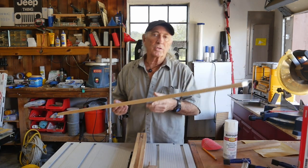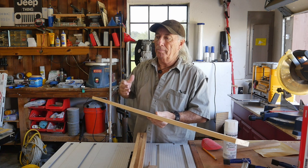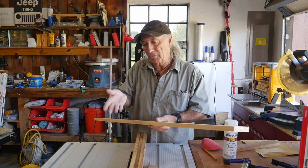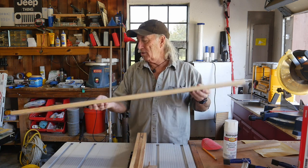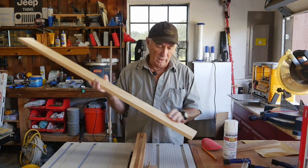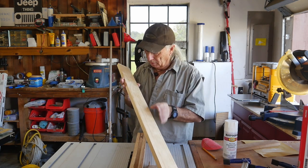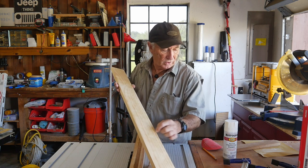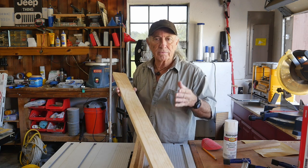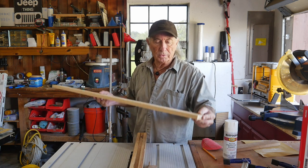I want to show you a couple of things that will save you some headache. I've got one made here besides the one you saw, and there's a mistake. I want to show you the mistake I made so you don't make that mistake. This is a nice piece of clear lumber from Lowe's — it's 1x4, grade A or something like that. It's clear, no knots in it. Sometimes you're going to find some little deficiencies in the lumber and I'll use some wood filler — I don't have a specific brand I prefer, just whatever's on hand.